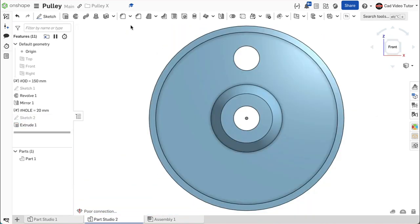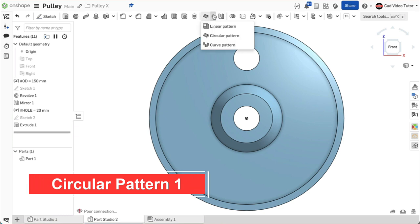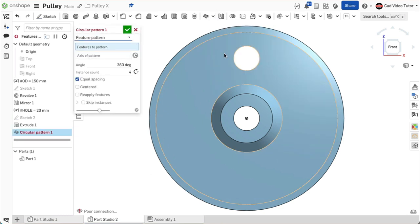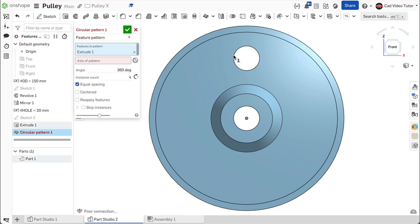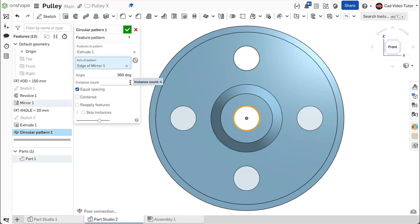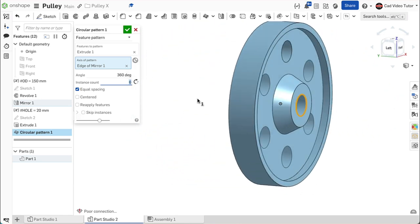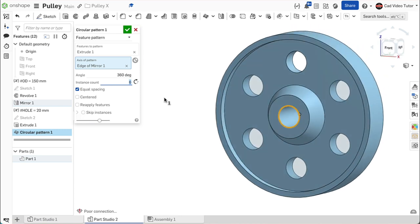We can now create the hole pattern. Click on circular pattern from the feature toolbar. This will be a feature pattern. For the feature, click on the hole. For the axis of the pattern, click on the center hole of the pulley. For the instance count, enter 6. This looks correct. Use the green check to close. The part is now complete.